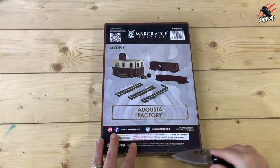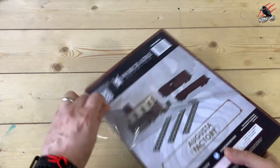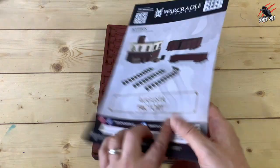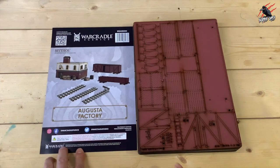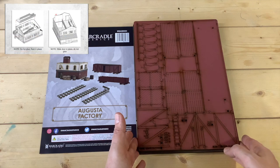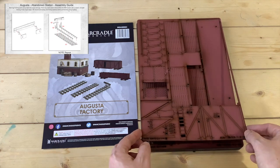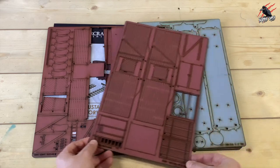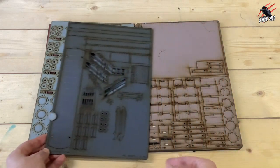Let's get it open and have a good look at exactly what's included. I'm really excited — I've not built any MDF terrain before so really looking forward to giving this a go. There's just a little introductory sheet and nothing on the back. You'll notice there's no instructions in here either; they're all available on the website and I'll put links in the description. The instructions are really thorough and easy to find. You can see these are all laser cut and they're already coming out as I lift it up, so they're certainly not going to take a lot of work to get the pieces out.